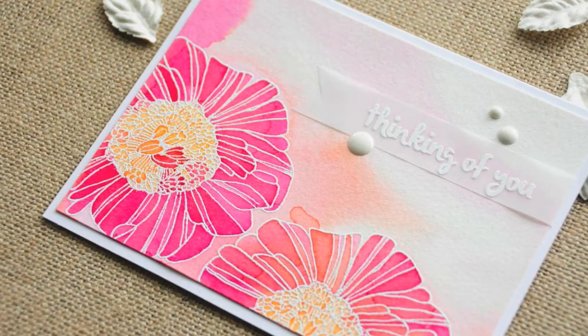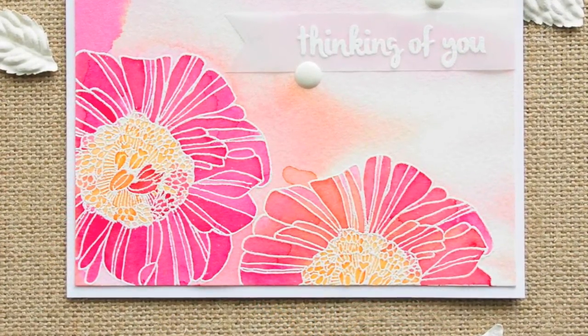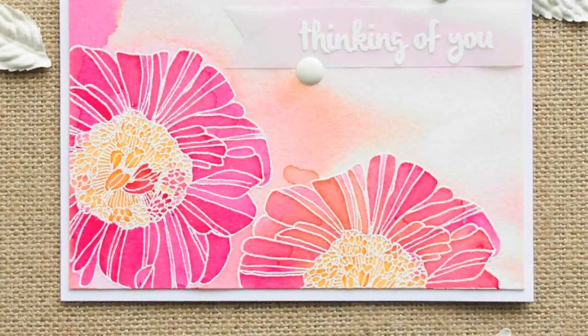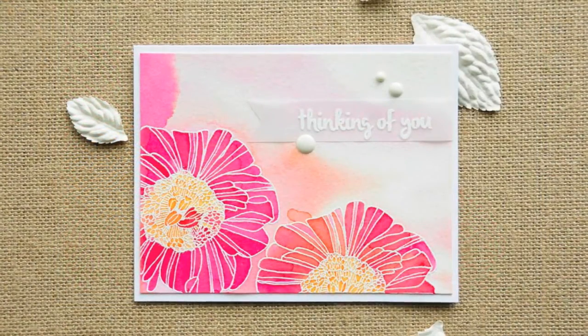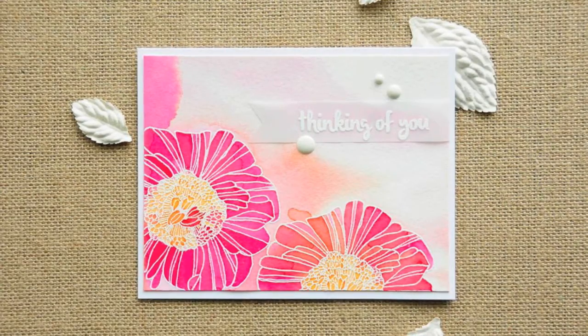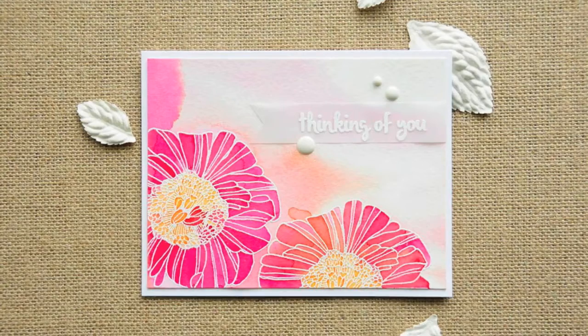I finished off the card with a sentiment that was white embossed onto a scrap of vellum cardstock. That greeting is from an Avery Elle set called Modern Leaves. Then I added a couple of white enamel dots and glued it down really well to a white base card — and I thought it turned out gorgeous. I'm really glad I dug it out of the trash. Thanks for watching!